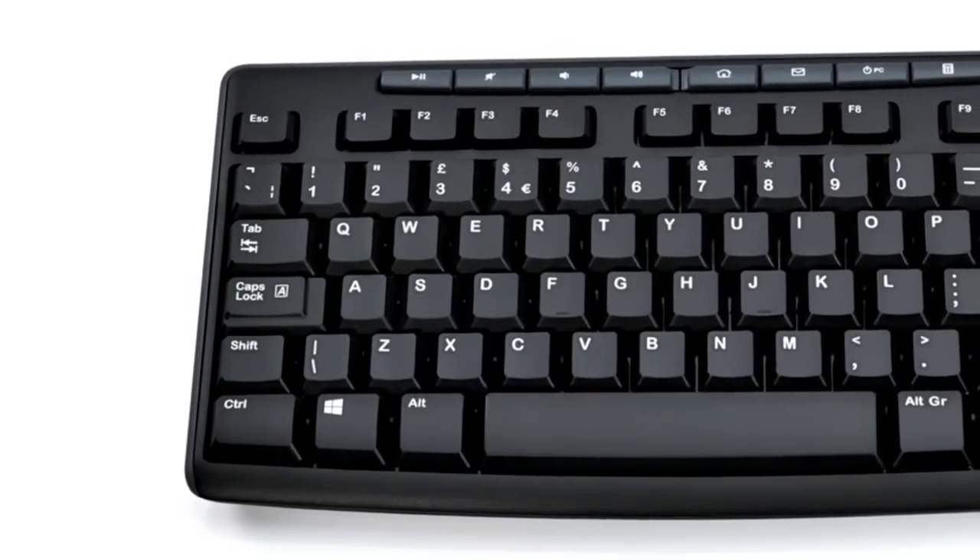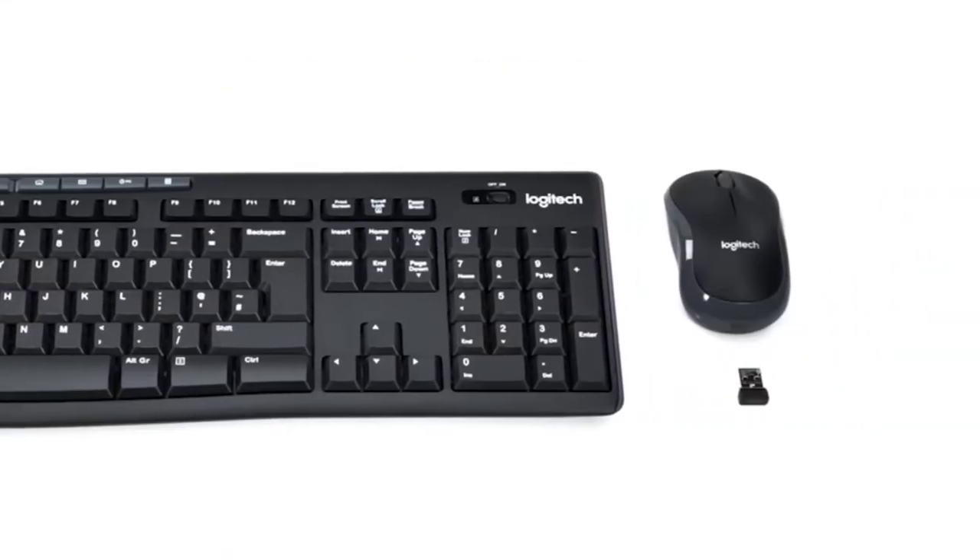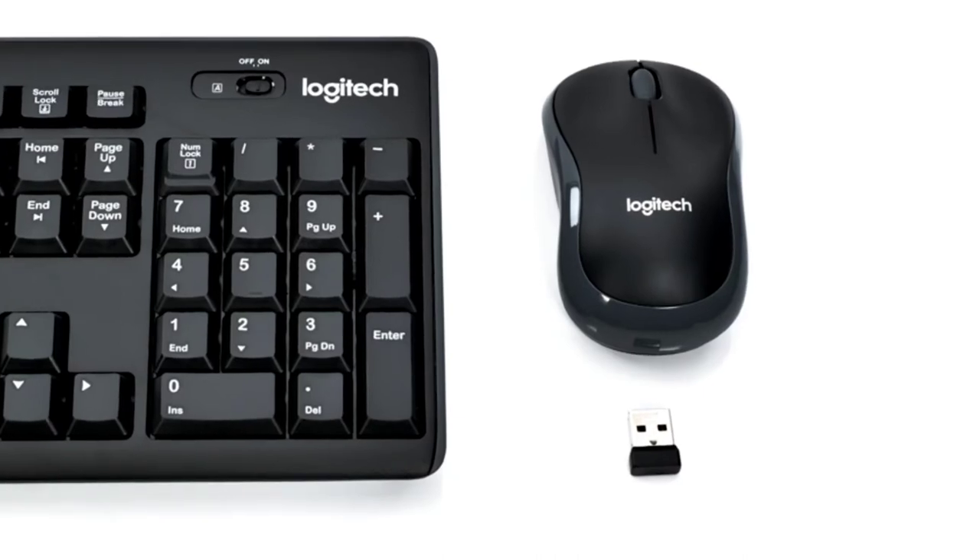The design of this keyboard creates a comfortable typing experience, thanks to the low profile, quiet keys, and standard layout with full-size F keys, number pad, and arrow keys.